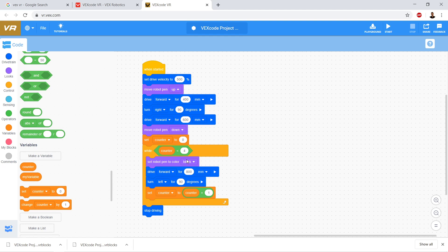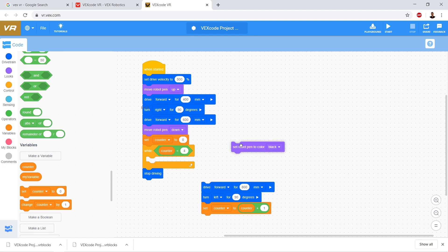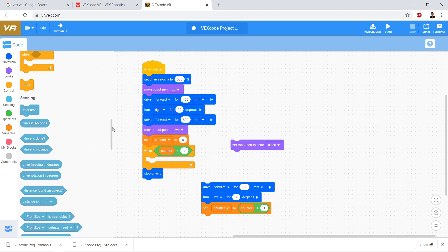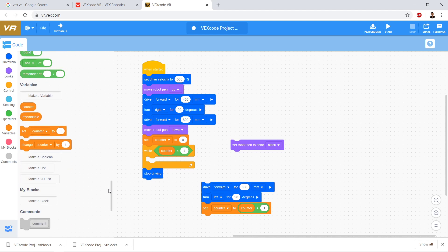We want to replace the set robot pen color block and set it to a different color based on the counter value. If the counter is zero, we want the pen color to be black. If the counter is one, we want red. If the counter is two, we want green. If the counter is three, we want blue. So we have one if statement for each side — each time the loop runs, we're making a new side, and we want to change the pen color.